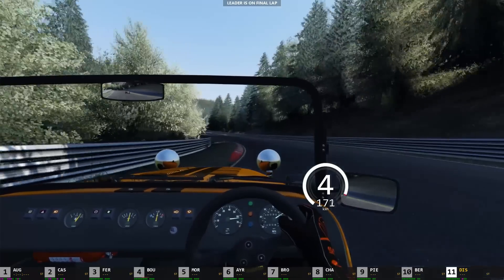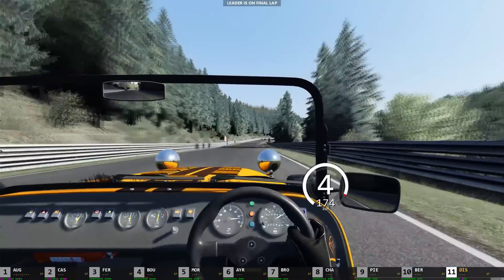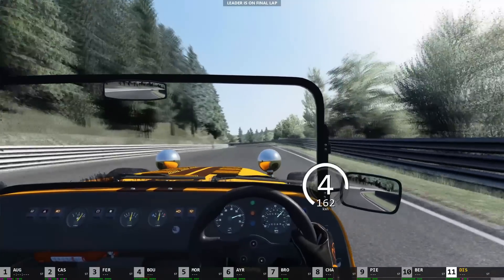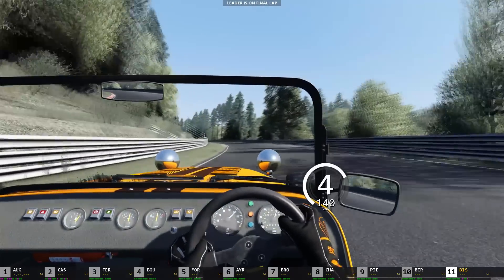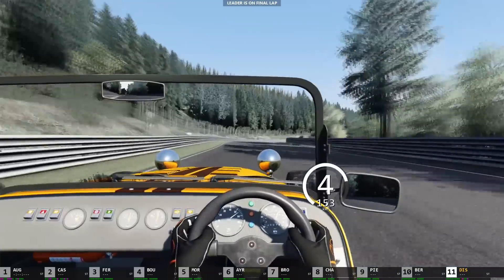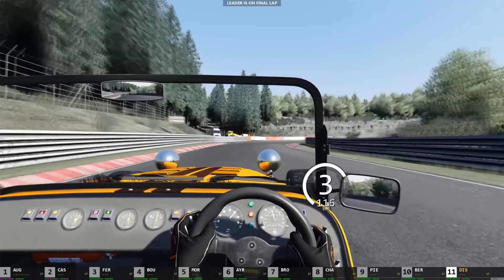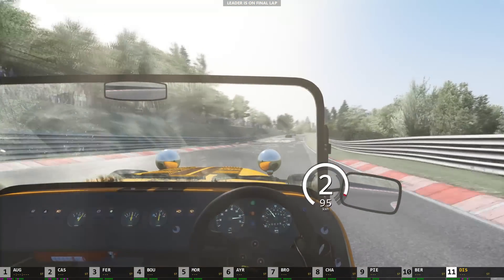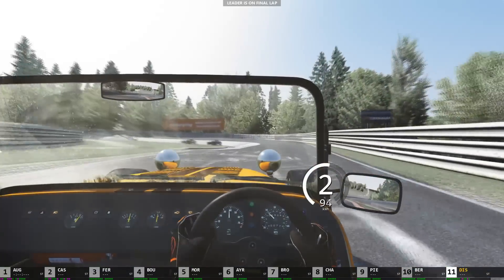We've got a huge amount of torque on this car really, so I'm going to keep it in 4th gear — actually change up to 5th. I'm not going to bother changing down around here at all, just button off for a moment then foot back flat on the floor. Button off just a tiny bit around here and then flat again. Carrying it around here in 3rd, a bit of a late shift down to 2nd, and into the carousel.